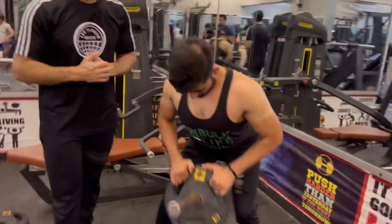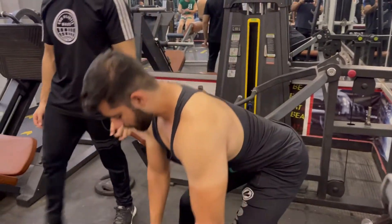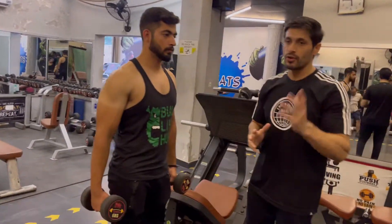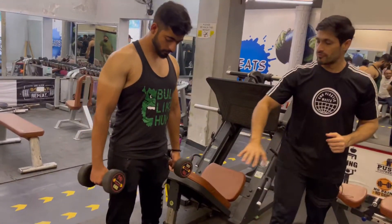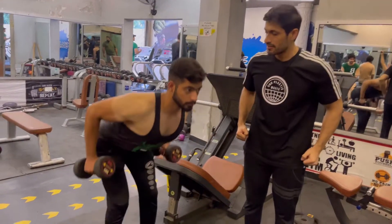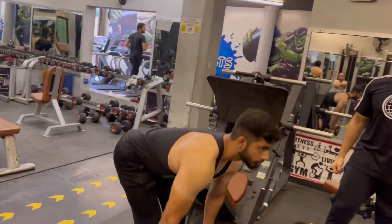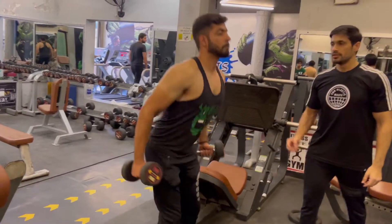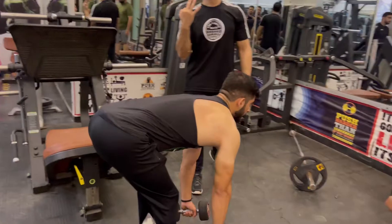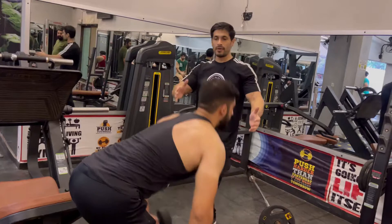The third exercise is very effective — we will hit two exercises together. We will put it on the rowing setup, then we will go to the deadlift. This will be one rep; we will do 12 reps total. We will put 20 kg weight and do three sets. When you go back, you have to contract the back.